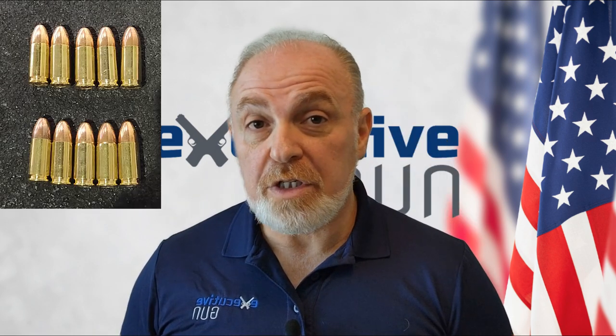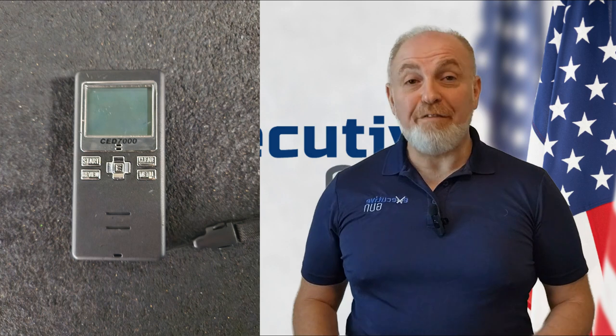Drill number three: the up one drill. Use 10 rounds and an eight-by-eleven piece of paper at three yards and up. If you have a shot timer, use it. In my humble opinion, it is one of the most important drills you ought to learn. Start at either low-ready or high-compressed ready. At the sound of the beep, shoot one unsighted shot into the target. Stay extended for two to three seconds with your finger on the trigger.